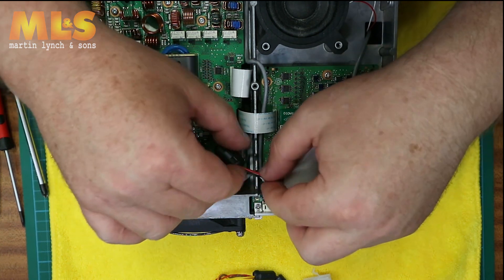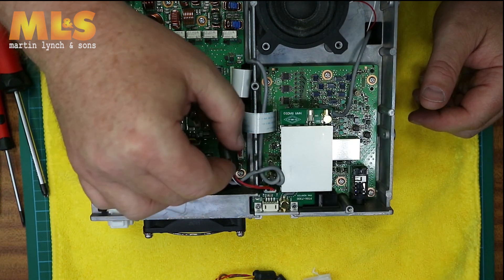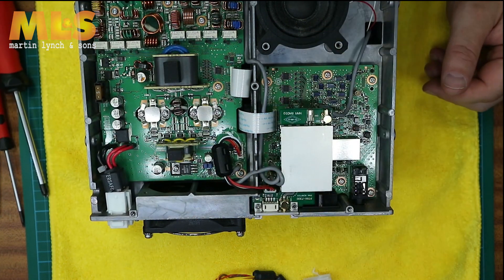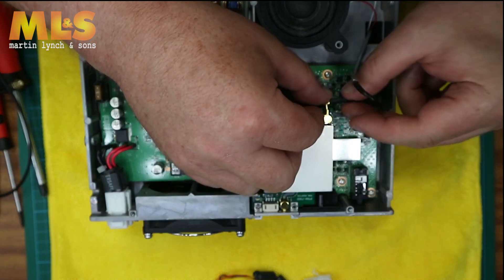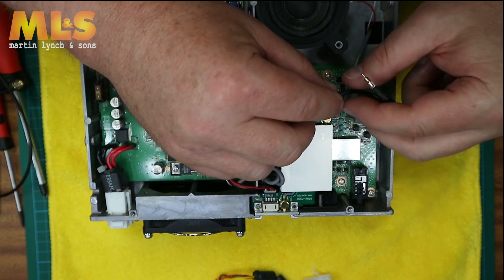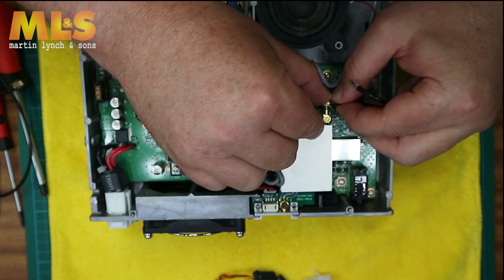I wasn't happy with the position so I relocated it, and found it settled nicely just on the top. Then locate the little cable that came with the PTRX board and connect it to the radio itself.